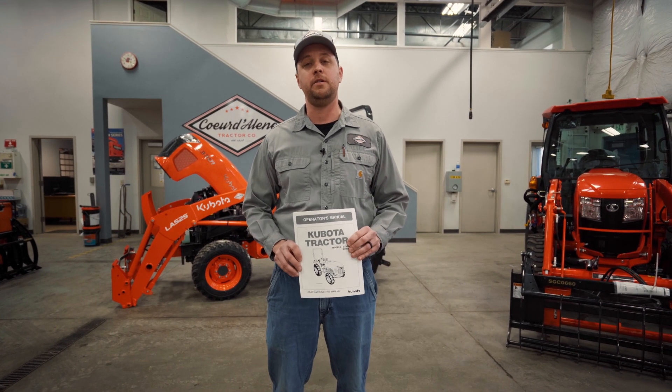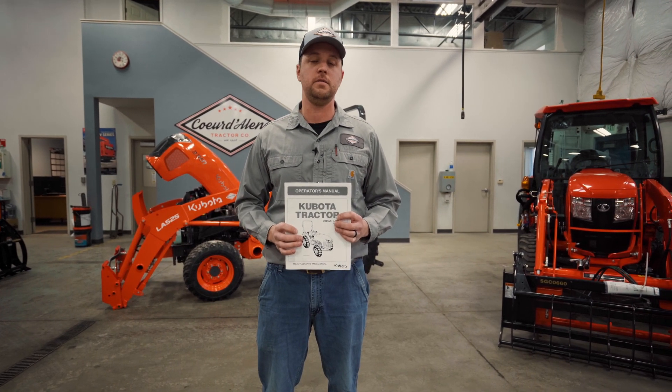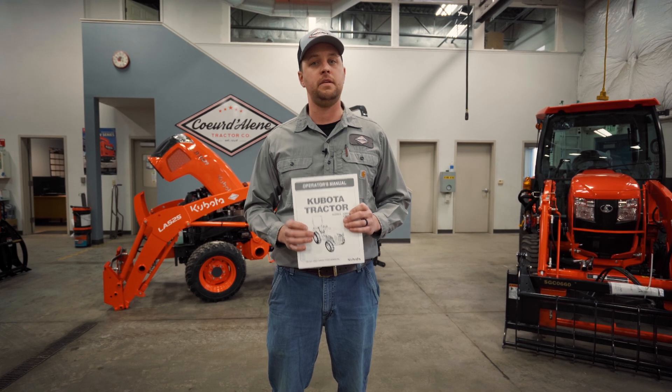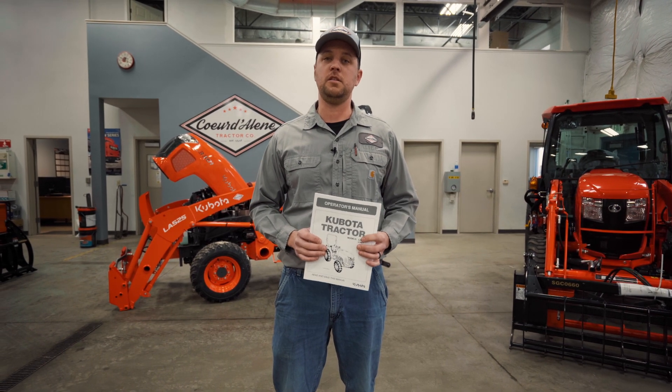I wanted to mention that anytime we're going to try utilizing any systems on our tractor, it's important to always consult your safety manual and review it thoroughly before you actually attempt to do anything on your tractor by yourself. And remember that you as the operator are always responsible for your own safety.